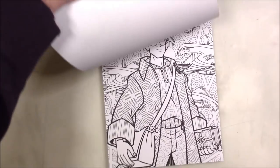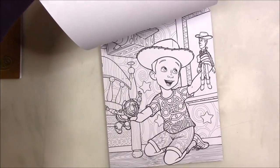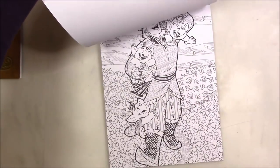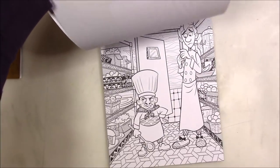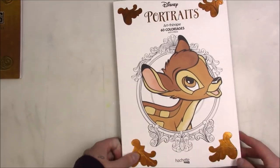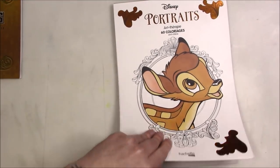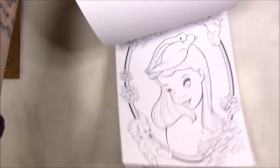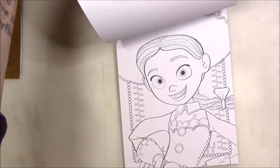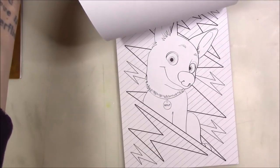This one is 'Boy Power' — all the guys, or a vast selection of guys, in Disney. That was the one I wanted more — I like more of the male images in books anyway. And then this one is 'Portraits,' focusing on both men and women, but you get more of a large facial image rather than full body.